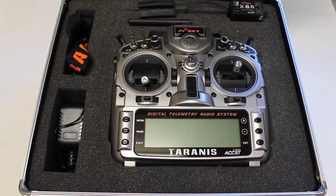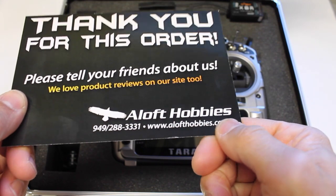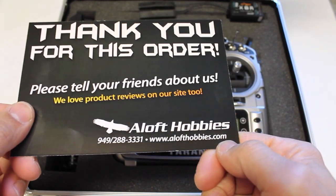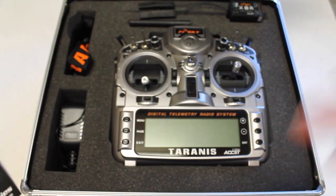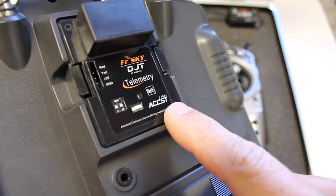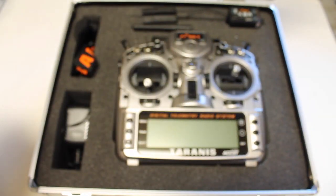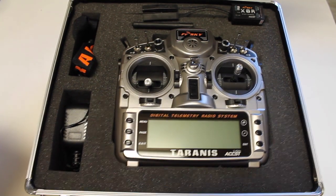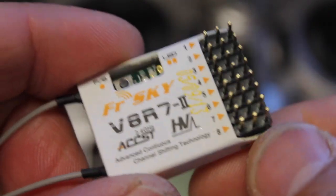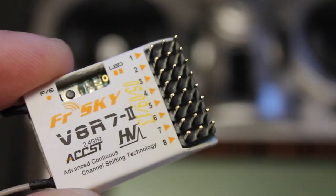My FreeSky Taranis just came in — I've been on the waiting list for about six months at Aloft Hobbies, so definitely check those guys out if you're interested. My previous transmitter was the Turnigy with the DJT module, and the great thing about the Taranis is that it's a FreeSky product, so all of my existing receivers will work perfectly with it.